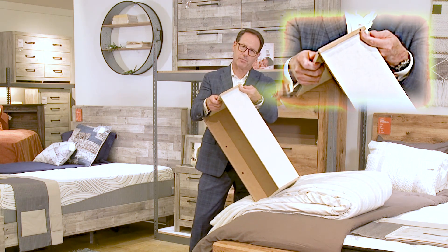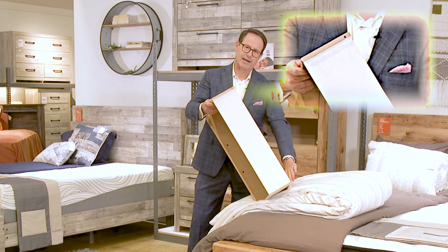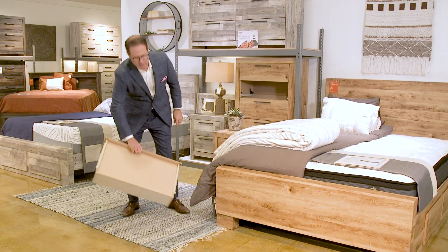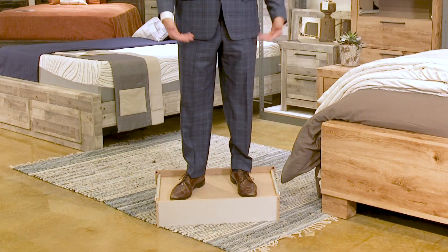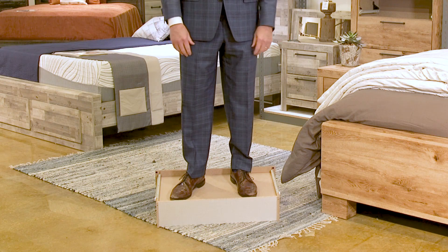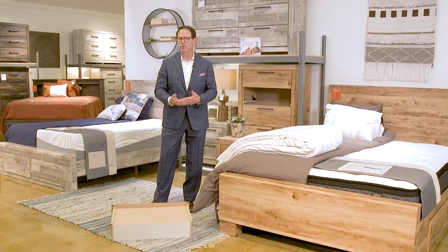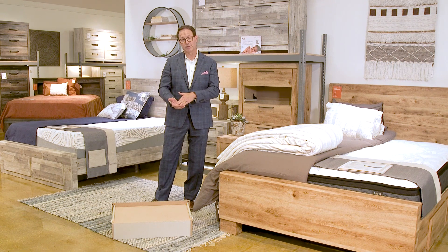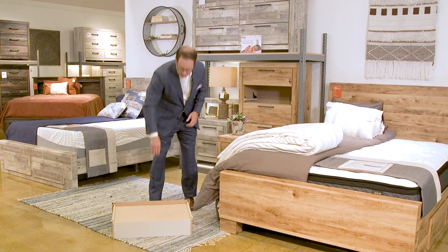We take the bottom and countersink it into a channel — it slides into the side, the front, the back, and the other side, then is glued into place. I'm a 200-pound man and I'm standing in the drawer upside down. So when someone asks how this is made — it's not cheap, it's incredibly durable. It's inexpensive, but we use technology to deliver a very durable product.